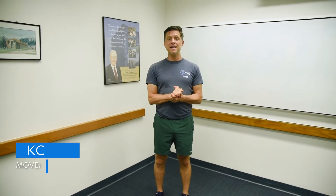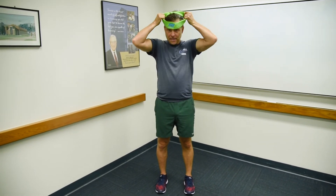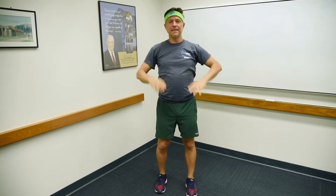Hello Bruins, my name is KC and I will be your move male trainer. Today we're going to combine a lateral lunge and a curtsy. Looks like this.